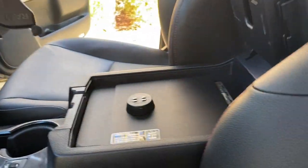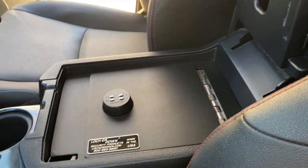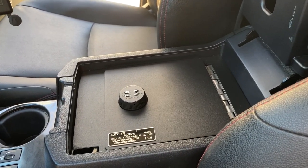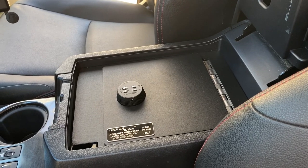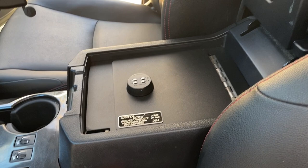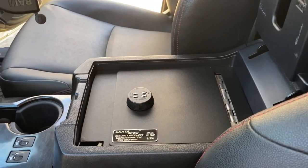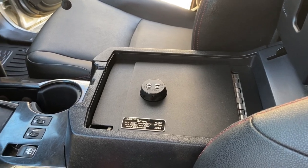Over here in the armrest is a Locker Down Extreme safe — a combination safe. So you can keep your valuables in there. I travel a lot in the middle of nowhere, so I keep stuff in there that I might need handy but don't want other people to have access to.